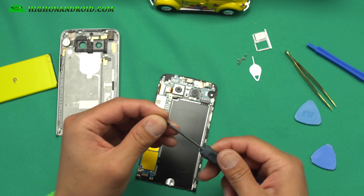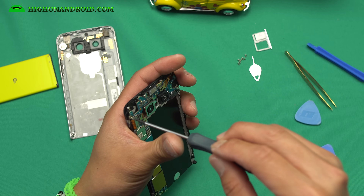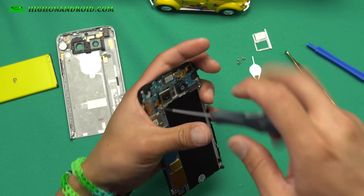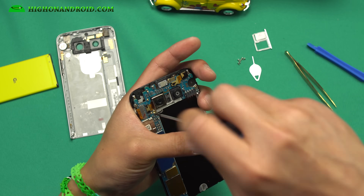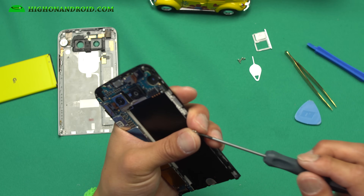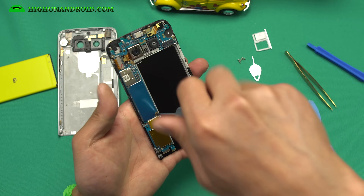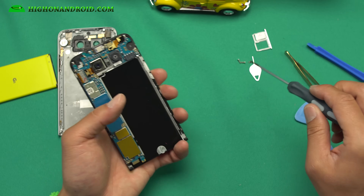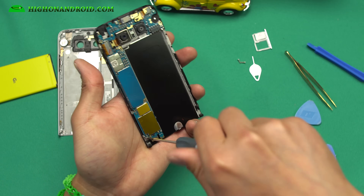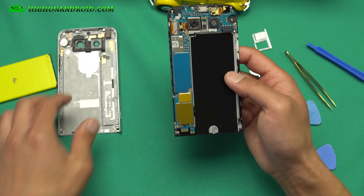Go ahead and make sure you put all the screws back. The smaller screws are for the top, the bigger screws are for the bottom. One, two, three, four — this is the easiest disassembly and assembly I've ever done with a smartphone. So kudos to LG for making such a very durable phone, and very easy to fix and disassemble. By far, this is the world's quickest disassembly and assembly on a phone.